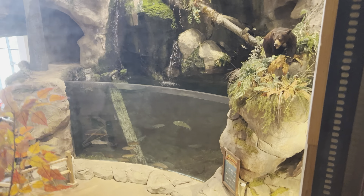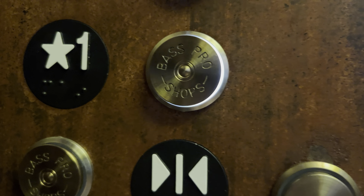They got an aquarium over here. And also the buttons are custom made and say Bass Pro Shops on it.